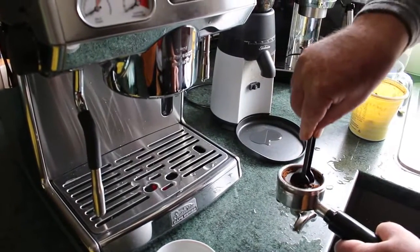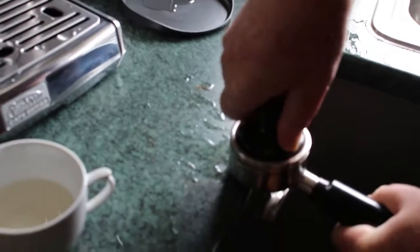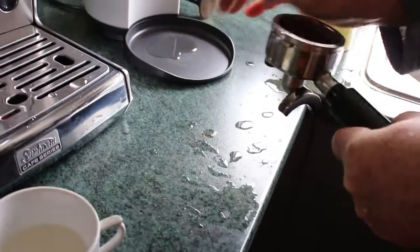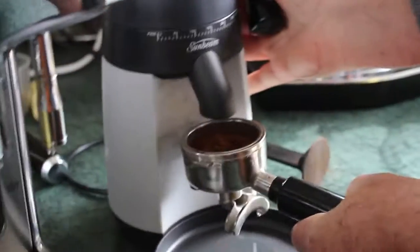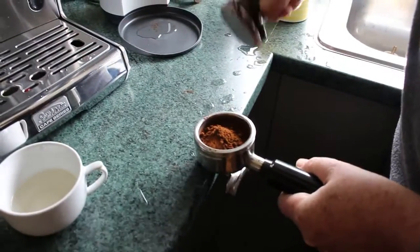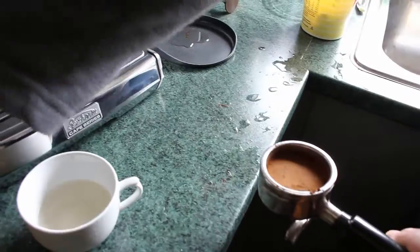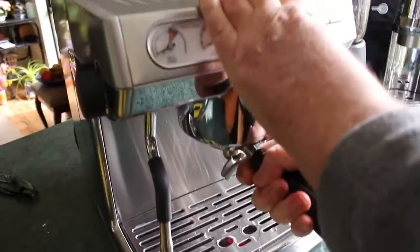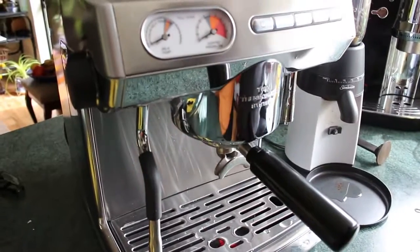I'm using a 440 grinder, which is not perfect. I'll just give it a pop down there and use a tamper. Actually that could do with a little bit more coffee in it, just to bring it up to the right height. Fingers crossed — the idea is that the meter here comes up on one shot. We'll see what happens.